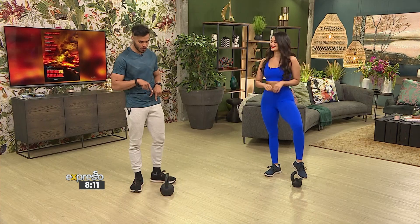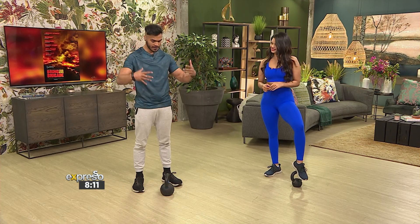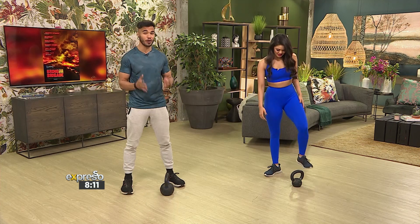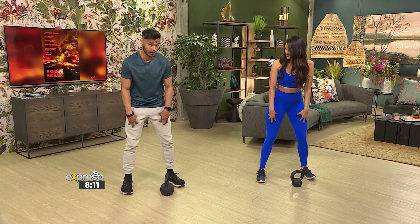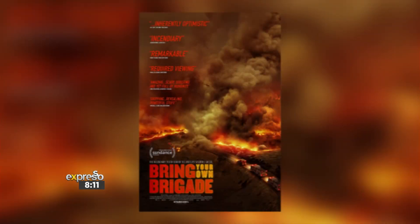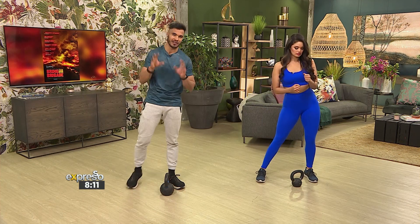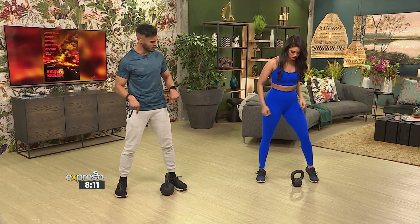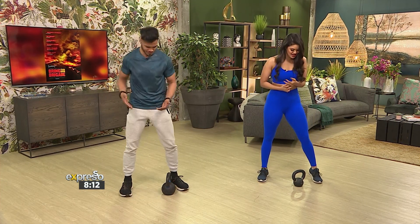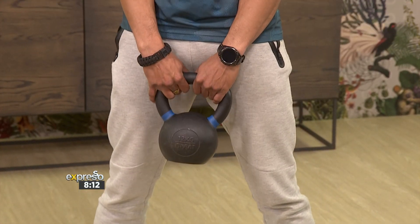Just another tip: you don't have to use a kettlebell. You can use a dumbbell, or like I said, you can wrap up some books or something heavy into a towel and use it as your weight. Our inspiration is the movie — it's called Bring Your Own Brigade. It's based on firefighters and also about saving the planet, and it is World Environmental Day today. Another good reason for training your legs — we were speaking about Dune, the movie coming out, and running in the sand is not an easy thing. Straight into one of the biggest and strongest muscles in the body — it's called the gluteus maximus. That's our bottom.